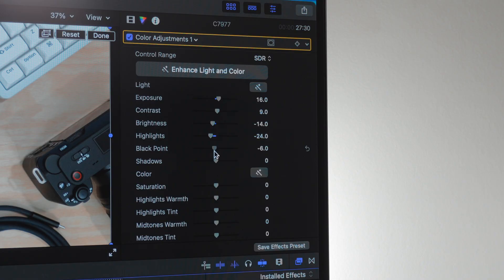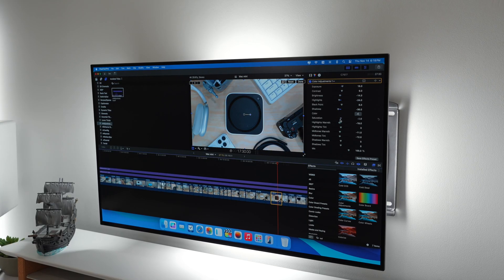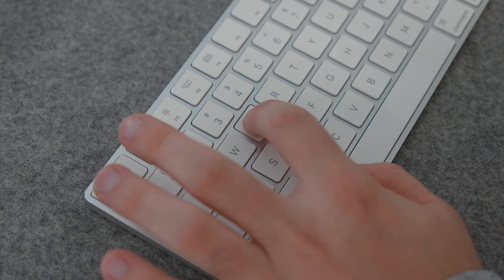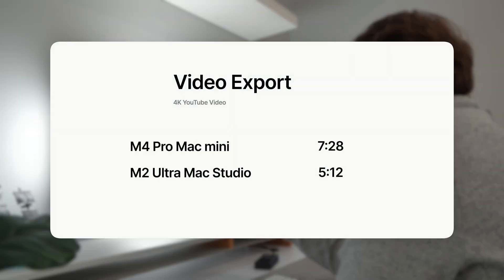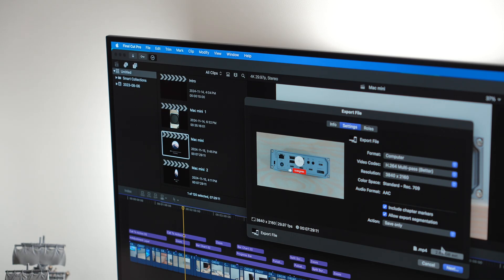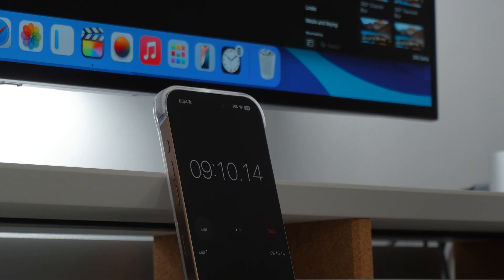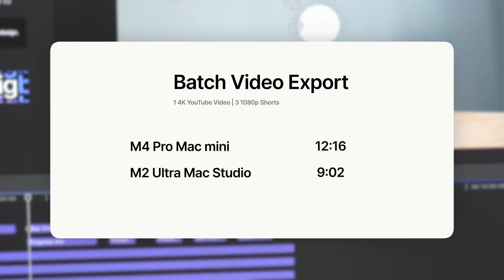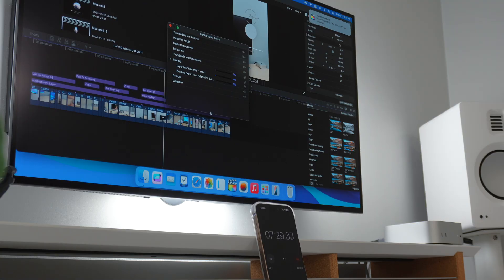When it comes to adding adjustment layers, color grading, text, graphics, and even noise reduction, the 16-core GPU handles everything really well — not on the level of an Ultra or Max, but still very impressive. Exporting the video you're watching now took about 7 minutes 28 seconds on the Mac Mini, versus 5 minutes 12 seconds on my Mac Studio with the M2 Ultra. Exporting multiple videos at once — one 4K YouTube video and three 1080p short-form videos — took 12 minutes 16 seconds on the Mac Mini versus 9 minutes 2 seconds on the Mac Studio.